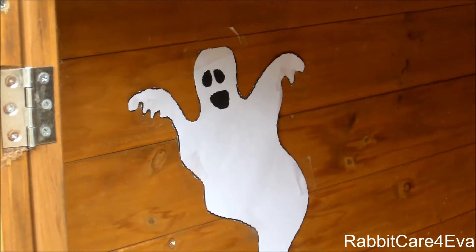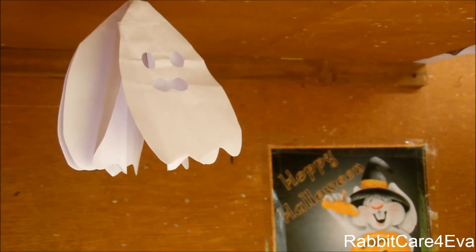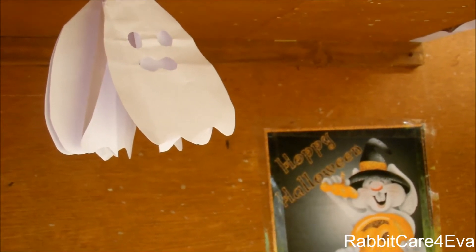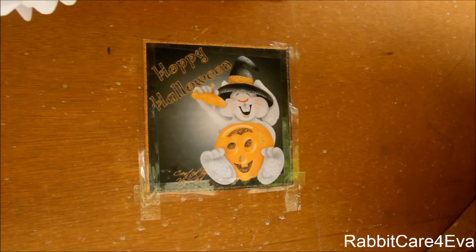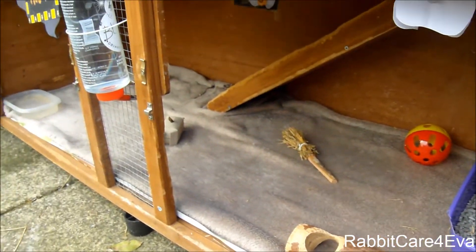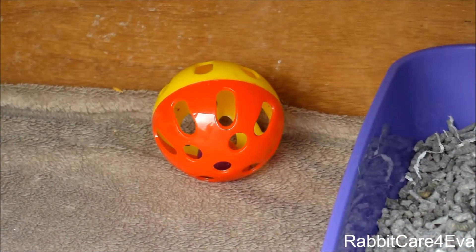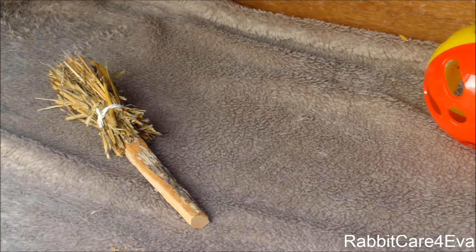I thought the ghost would add decoration and get the hutch into the Halloween spirit. On the ceiling I decided to make these really cute hanging ghosts out of paper — I may be making a DIY video for this, so keep your eyes peeled. We also have another printout of a little rabbit eating with the text 'Hoppy Halloween.' On the right hand side of the bottom half, the door has a hay rack filled with fresh hay. We have their purple litter tray filled with back-to-nature bedding, their jingly ball, a little log toy they like chewing, and another witch's broom so Timmy and Penelope can have one each.